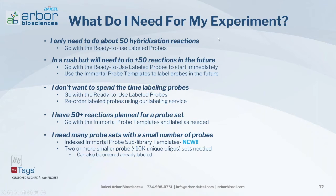What product format do you need? If you're only doing about 50 hybridization reactions, go with our ready-to-use labeled probe sets — the most economical and quickest way to get results. If you're in a rush but need 50 or more reactions in the future, start with our ready-to-use labeled probes and then use our immortal probe templates, which can be amplified indefinitely and labeled for future experiments. If you don't want to spend time labeling probes, go with the ready-to-use labeled probes or use our labeling service to reorder labeled probes.